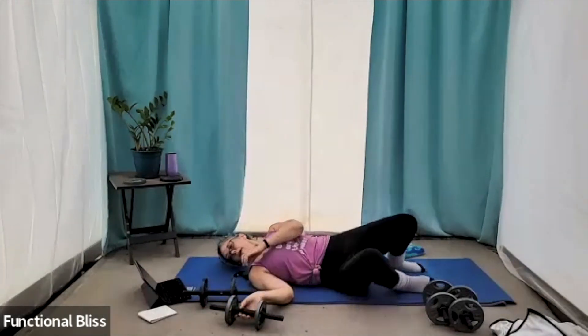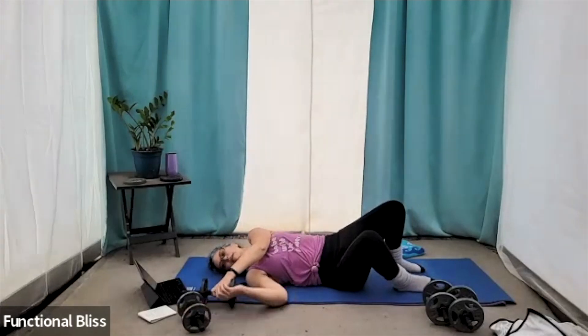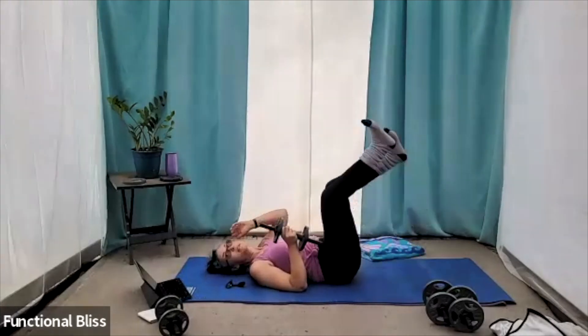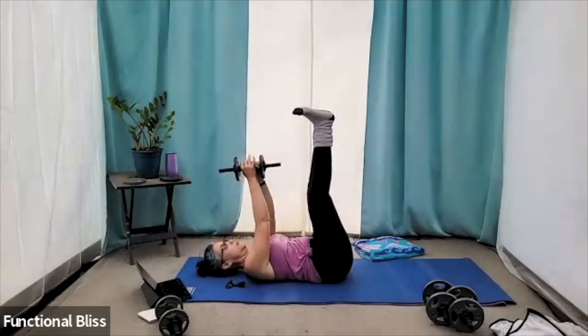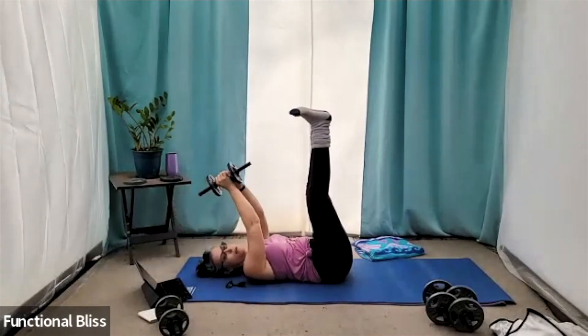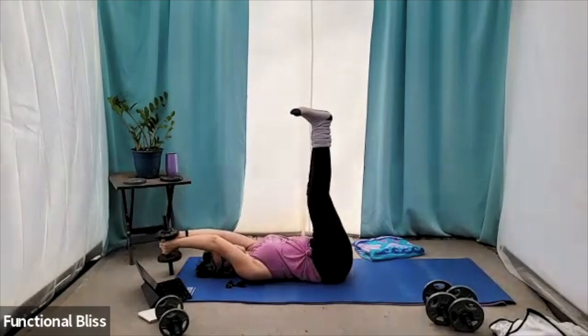All right. Up next, we have that legs up the wall with the pullover. So set one weight to the side. Bring those legs up nice and high. And here we go. Again, horizontal or vertical — it doesn't matter. It really just depends on the shape of your weight and what's a comfortable hand position for you.